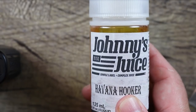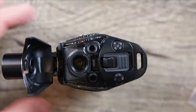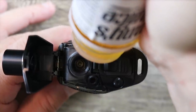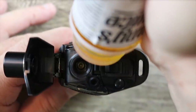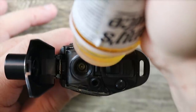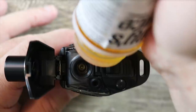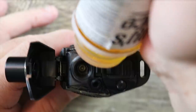The juice we're going to be using today is Johnny's Juice Havana Hooker — great summer vape, go check it out. To fill this thing up, put your juice nozzle in there and give it a squeeze. Just be careful because it's dark and very, very hard to see your juice level — almost impossible. You'd have to hold it up to a really bright light. It's one of the big cons on this device. I don't know why they made this pod so dark.